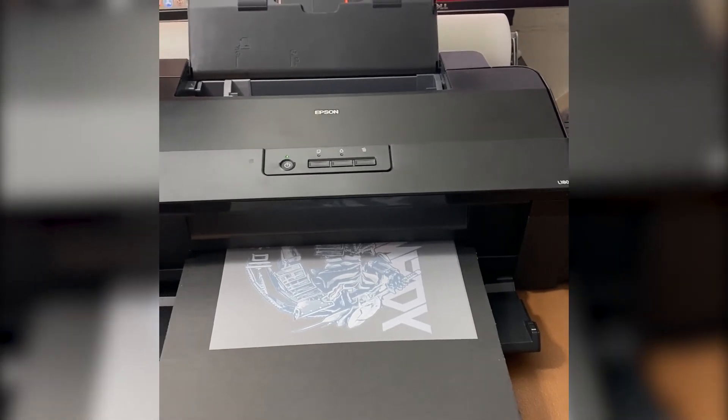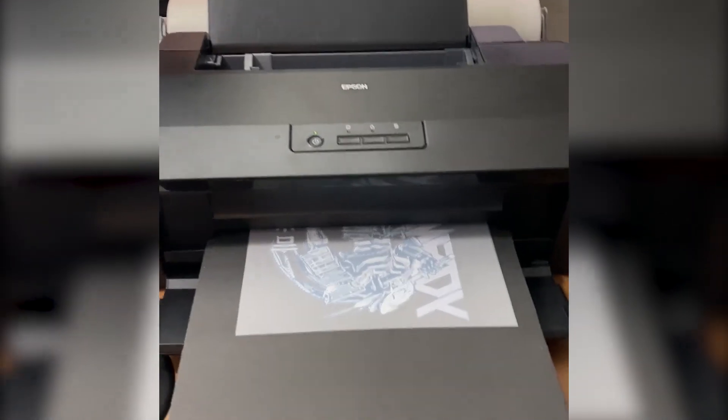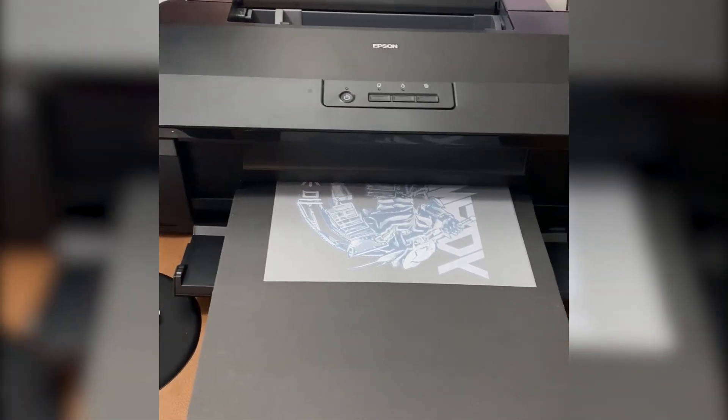It may take around 10 to 15 minutes to finish, but the design is so complicated. I'll show you later when it's done, okay.